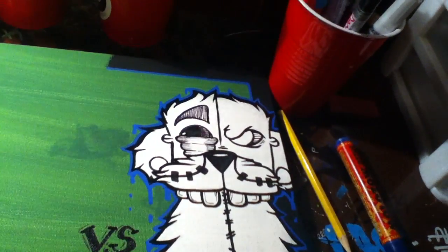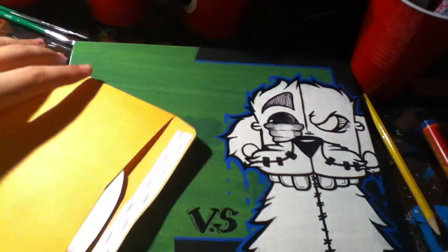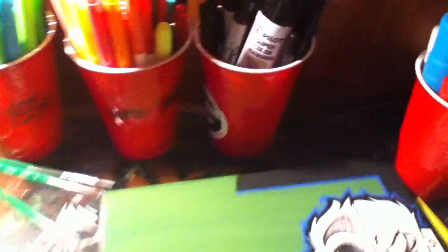I guess that's relatively it. Thanks for watching, thanks for subscribing guys, as always. I swear to God there's something else I need to talk about — I don't know, whatever. Check me out on Flickr, it's in my about me section of my page. Canvas, another canvas under there somewhere. Pack going out, stickers. I think that's it. I'll talk to you guys later. Big ups to every artist out there — stay sick, guys.